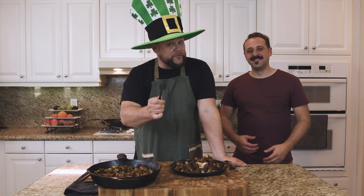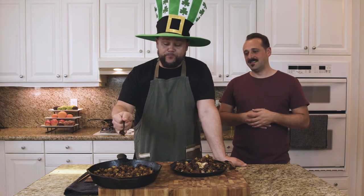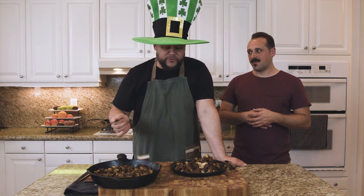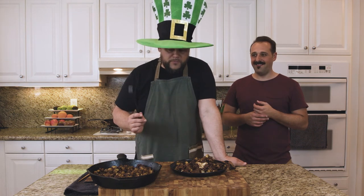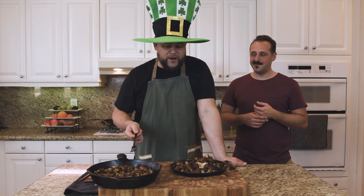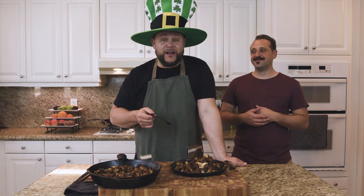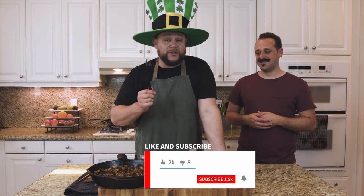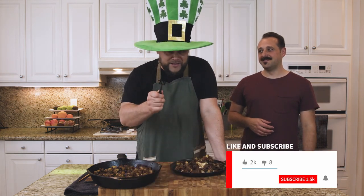Happy St. Patrick's Day! Do yourself a solid and get some potato. Anyone can do it — you can buy beef that's been pre-made like a brisket. Corned beef is essentially the brisket cut. Even if it's bone-in, you can do exactly what you've seen. Get some potatoes, it's easy. It's a great breakfast, or a great breakfast for dinner. Have a wonderful day. Thanks for watching. Please like, share, and subscribe, and hit the notification button. We have an amazing video next week. Bye guys!